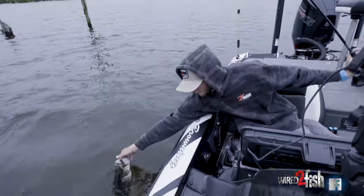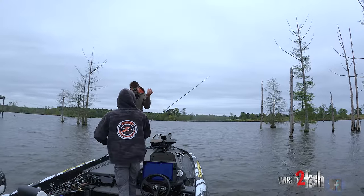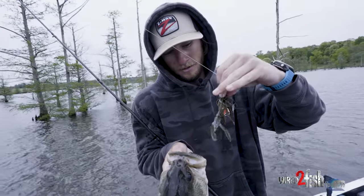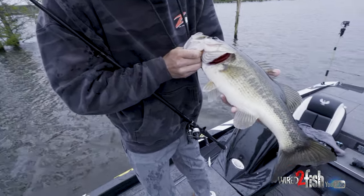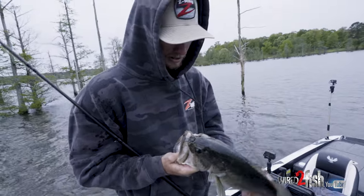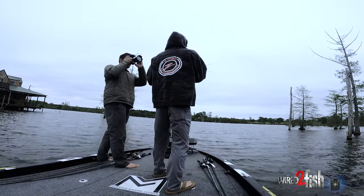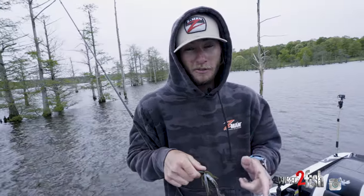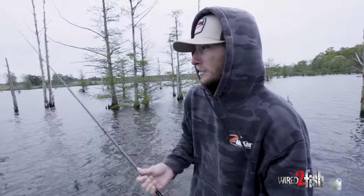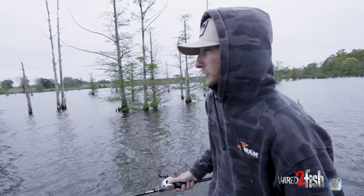I missed him. Big old pre-spawner right there — can't wait to move up. That fish hit that bait on the fall. Normally when you get them thumping it on the fall like that — not just picking it up when it hits the bottom, but hitting it hard on the fall — that's a good indication that popping or even stroking it might be the way to go as far as your retrieve cadence.